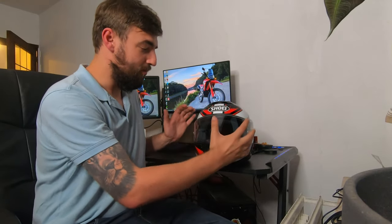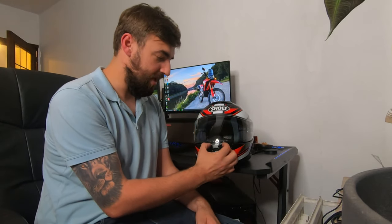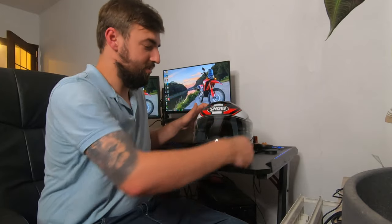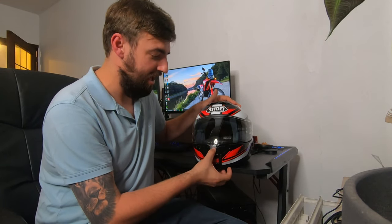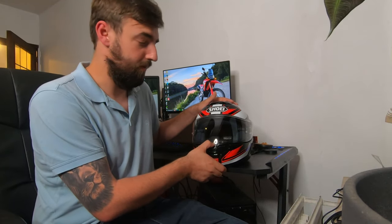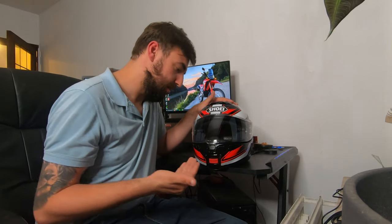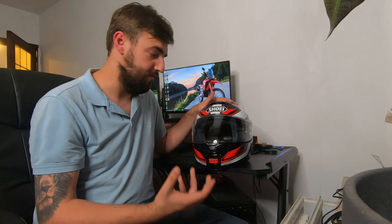A big change with the main visor is that it is now center-locking. On the Neotech 2 you had side clips to just flip it open, but now there's a center button you have to press to release it. I know a lot of people won't like this, but I actually do — it feels very sturdy. If you flip the visor down without clicking it into the center lock, you get a small opening that creates airflow inside the helmet. Once you want peace and quiet, you just lock it in and it's complete silence.